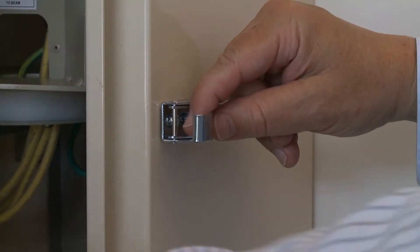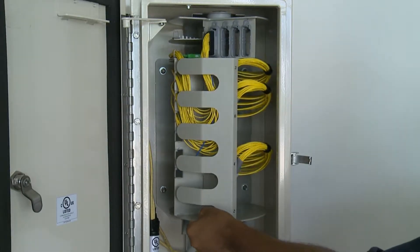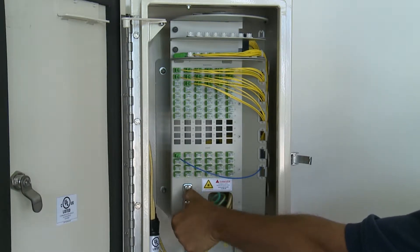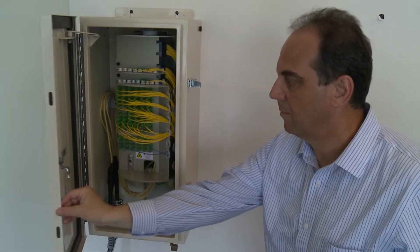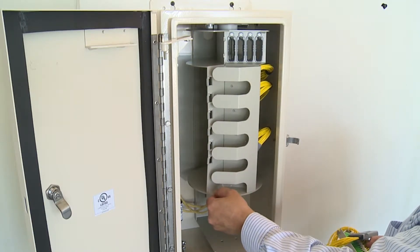Inside the MFDH is the rotating frame assembly, an Opturna exclusive. This innovative design requires less space and offers greater access to all compartments when compared to the traditional swing frame design. Just unlock the frame and rotate it 90 degrees to access the splitter compartment and lead management area.